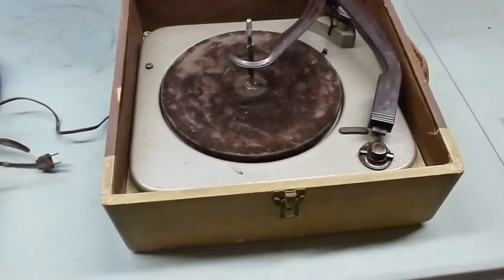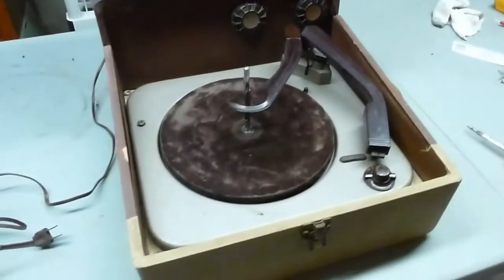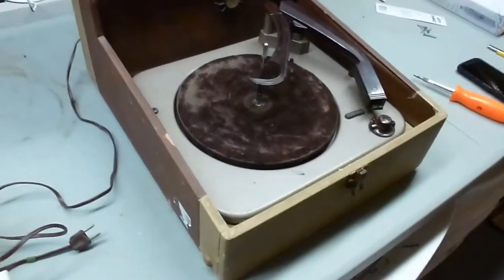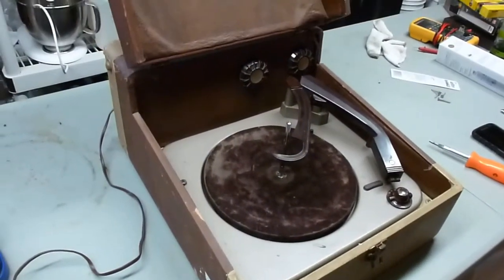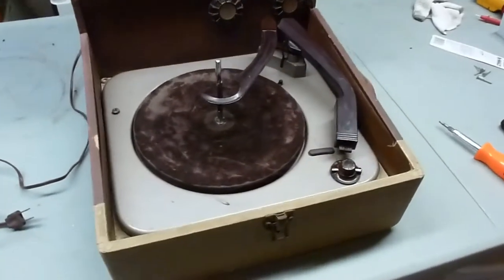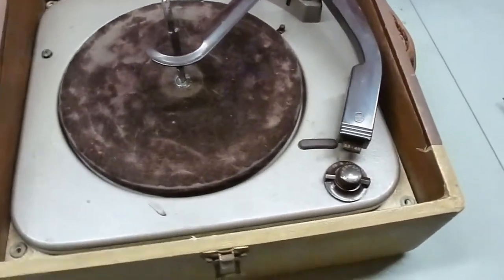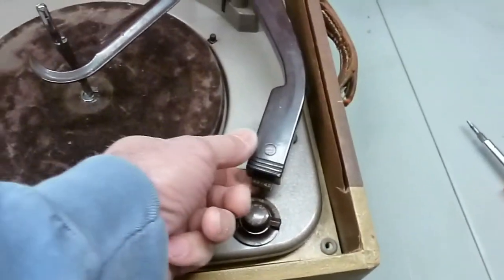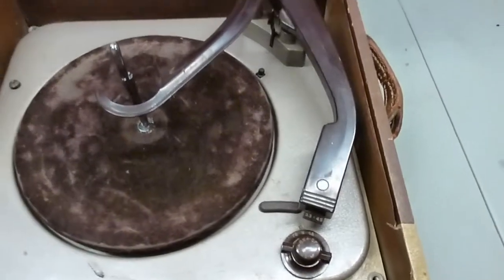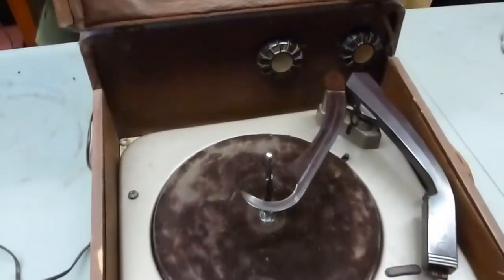Here's a little traveler — it's a name brand record player. I picked this up at a thrift store out in Arizona last winter and just got it back to the Virginia workshop. I thought I'd tear into it and see if we can make it work. So far it's dead: I've turned it on, the platter doesn't turn, and I get no sound by rubbing the needle.